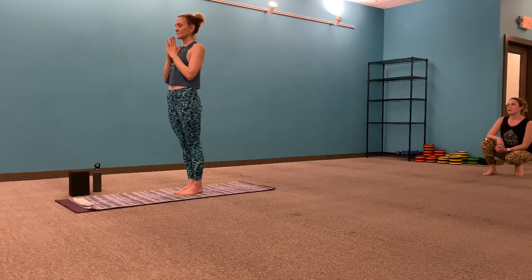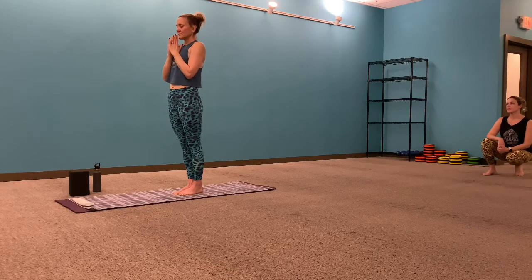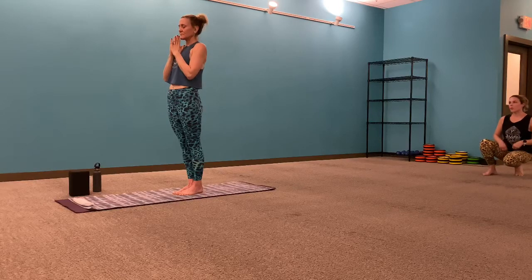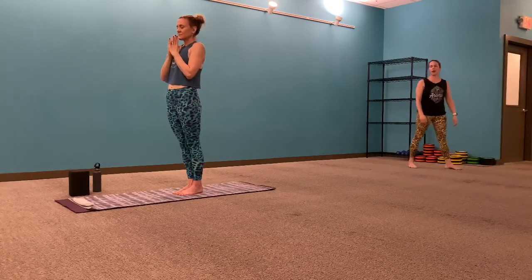At some point, start to tap into the breath a little bit more, beginning to find that nice big inhale — it rounds through the back of your throat, feeling the lungs expand. Big full exhale by the nose, allowing yourself to release. Allow the breath to move freely throughout the channels of the body, scanning yourself here today. With every inhale, finding a little bit more space; with every exhale, opening up a little bit more.